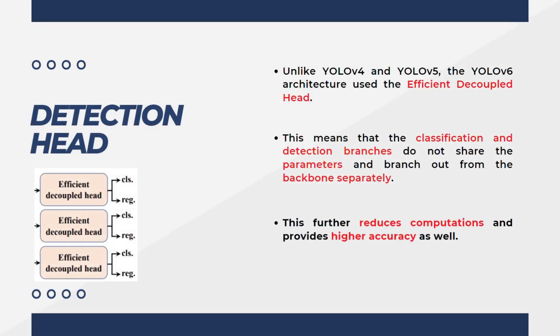Finally, the last stage of the architecture is the detection head. When we talked about the YOLOX model, we discussed the decoupled head. Decoupling means separating the classification and detection branches. In previous YOLO models, they used a coupled head, training classification and regression parameters simultaneously. But unlike YOLOv4 and YOLOv5, the YOLOv6 architecture uses the efficient decoupled head, meaning classification and detection branches do not share parameters and branch out from the backbone separately, reducing computations and providing higher accuracy.